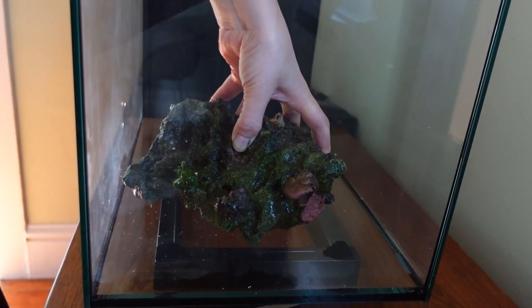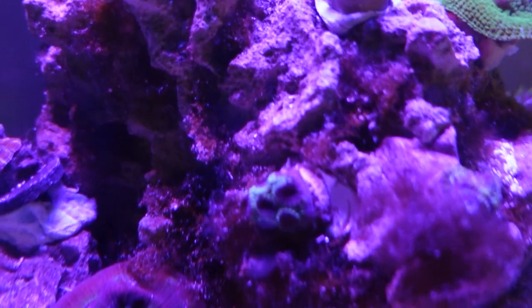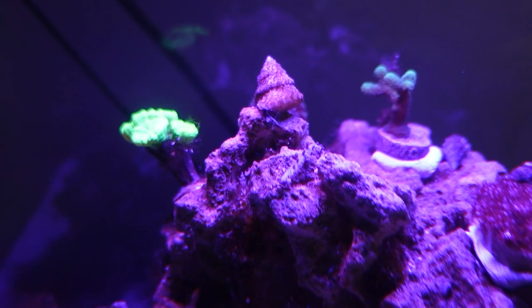So let's see where this tank is now, because I'd love to show you guys what I've added and maybe what's not done so well.